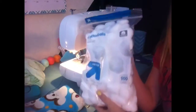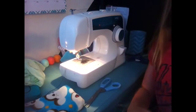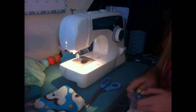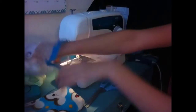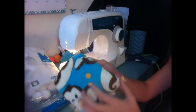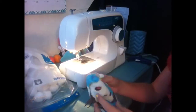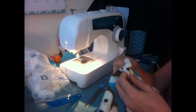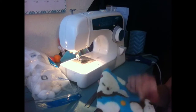Now I'm going to use some cotton balls to fill up my pillow. You can use anything basically to fill it — toilet paper, Kleenexes, just leftover fabric — anything that'll make it just a little bit more fluffier.